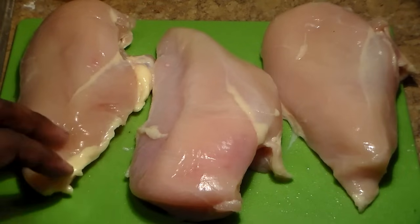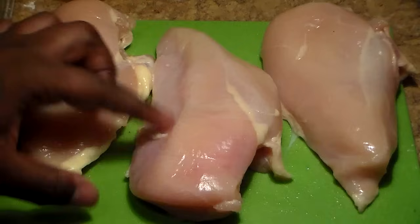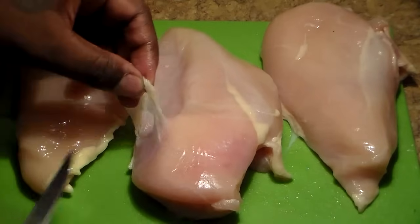Hey folks, it's PhillyBoyJay and today I'm going to be showing you guys how to make chicken parmesan.